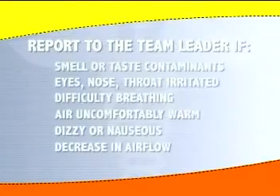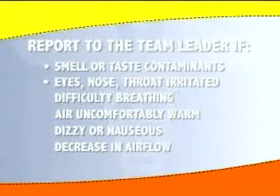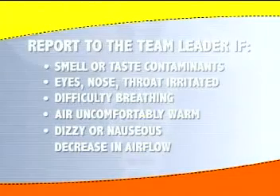It is imperative for the wearer to report to the team leader if the person can smell or taste contaminants, or if the eyes, nose, or throat become irritated, it becomes difficult to breathe, the air becomes uncomfortably warm, one feels dizzy or nauseous, or one notices a decrease in airflow.